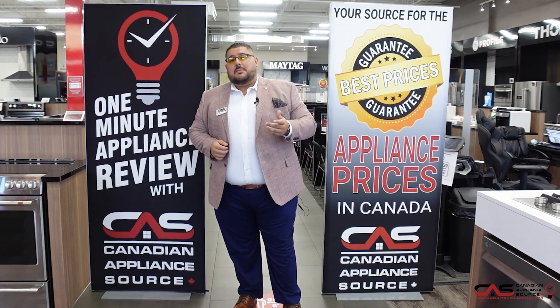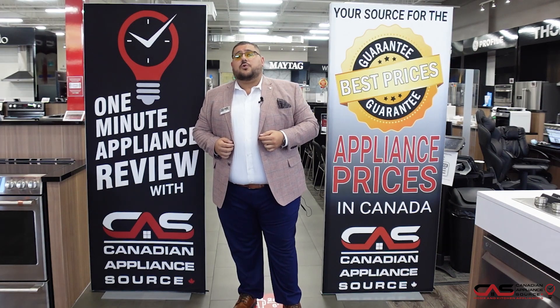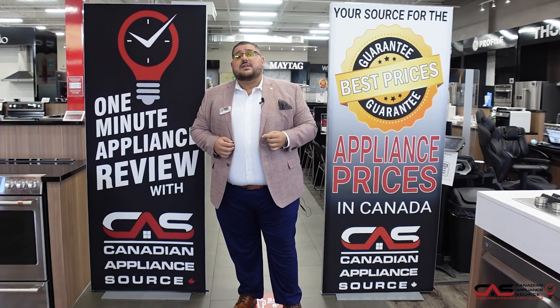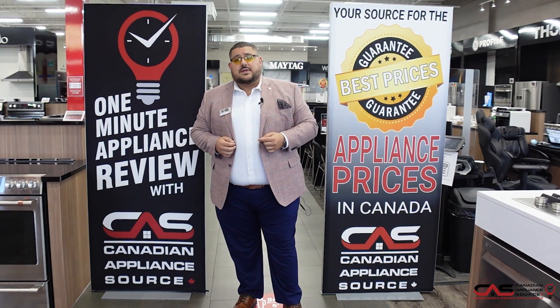Thanks for watching the video. My name is Antonio and I work at the Toronto store. You could call me at extension 425, but first make sure to subscribe down below and watch many other great information videos from my other associates here at Canadian Appliance Source. Thank you.